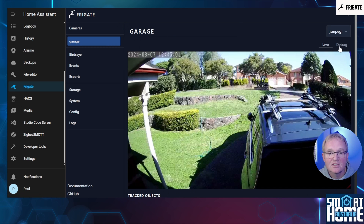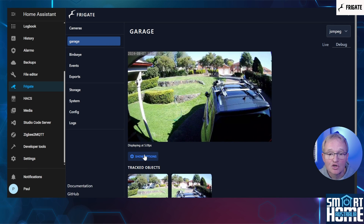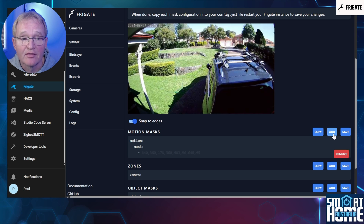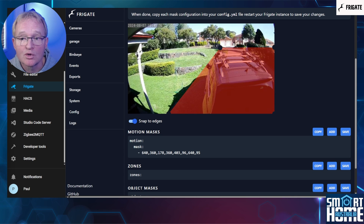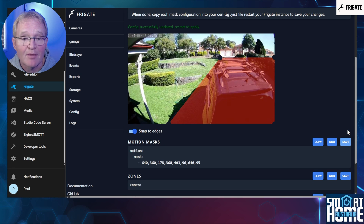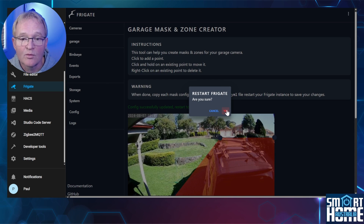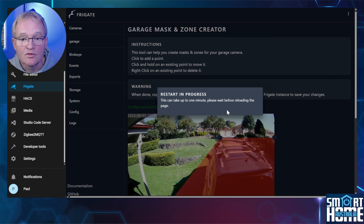Within Frigate, select your camera, select Debug in the top right-hand corner, select Show Options. Make sure that Motion Masks is toggled on. Press Mark and Zone Creator. In Motion Masks press Add. Now define the corners of the area where you wish motion to not be detected on the camera feed by selecting the corners of a rectangle on the preview screen. Once you are happy with your selection, press Save — this will automatically update the Frigate YAML file. Now for this to take effect we'll need to restart Frigate. Press the three dots in the top right-hand corner, press Restart Frigate and confirm with Yes. Wait a minute or two for Frigate to restart — you'll need to refresh your screen to view the camera again.